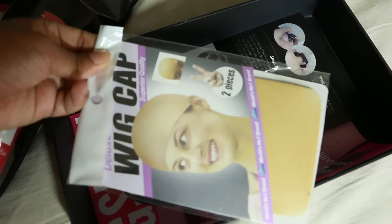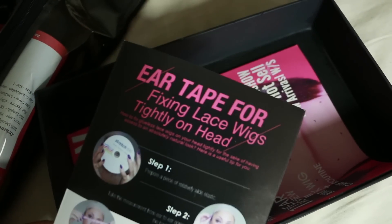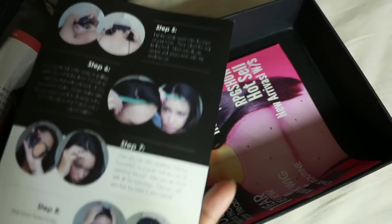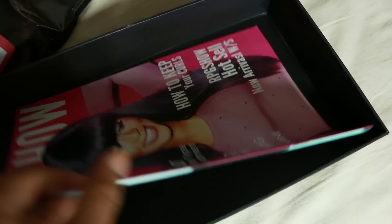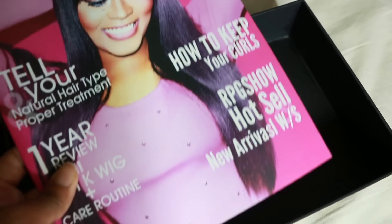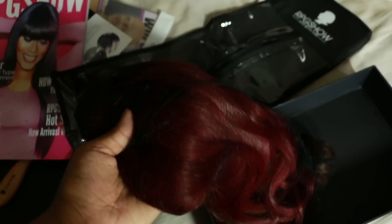Of course it comes with the brush as always, and two wig caps which is very helpful. What's new — I noticed it also comes with this elastic band. The elastic band is used for fixing the lace to make sure it's secure and tight on your head if it's a little loose, so you can tighten and customize the fit. It also comes with the RPG Show magazine slash pamphlet to give you more information about wigs.